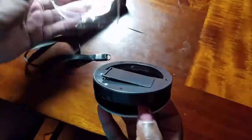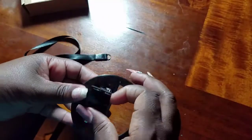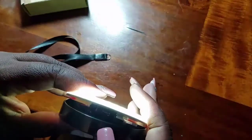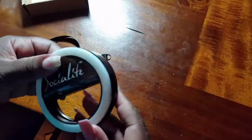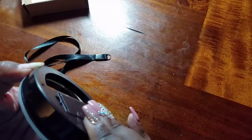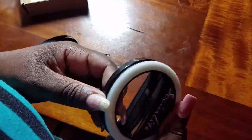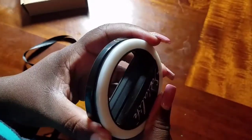Now let's take a look at the ring light. Since I'm always doing videos at night, this is important. It clips on and has batteries in the back for the ring lights. Here are the lights — it has three settings. I'm not sure how this is supposed to clip because it doesn't open very wide. I definitely need to read the instructions for this; I don't want to break it.